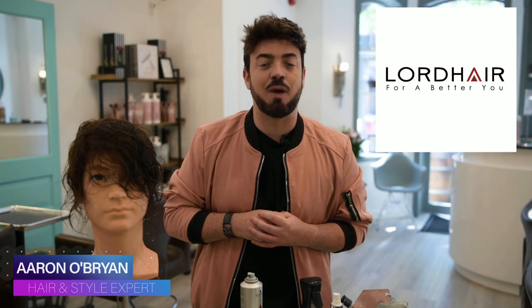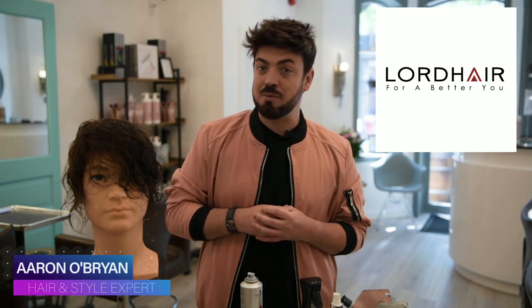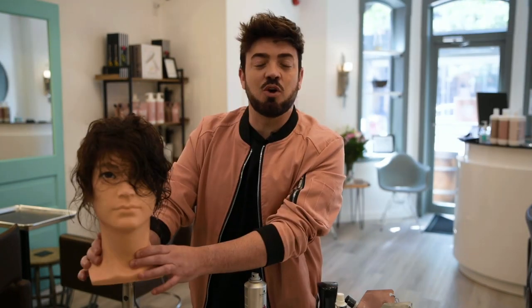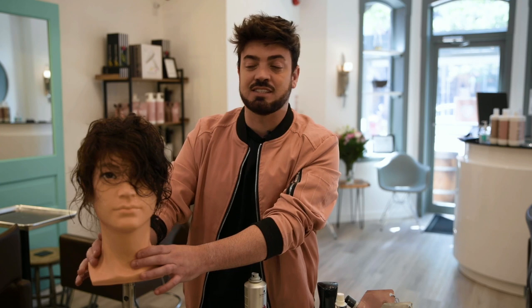Hey guys, it's Aaron O'Brien here and welcome to my channel, sponsored by the fabulous group at lordhair.com. You can clearly see I'm here with my boyfriend Steve, so we are going to talk about how to take care of this beautiful piece and what we need to do it.